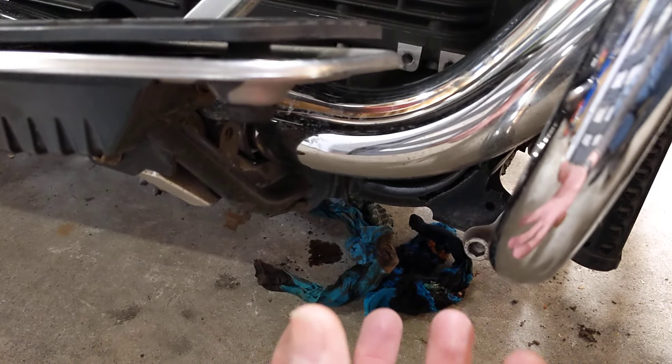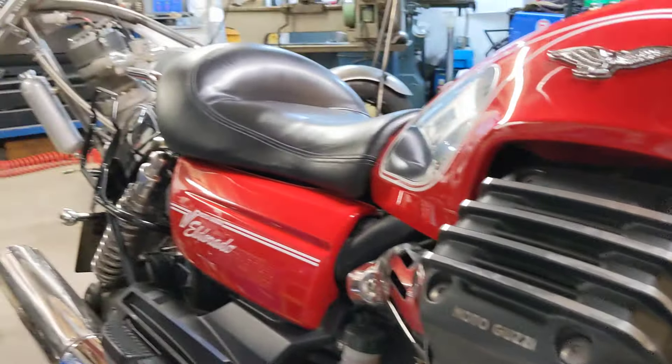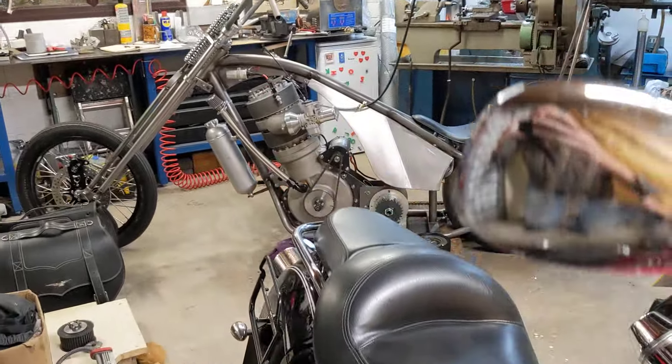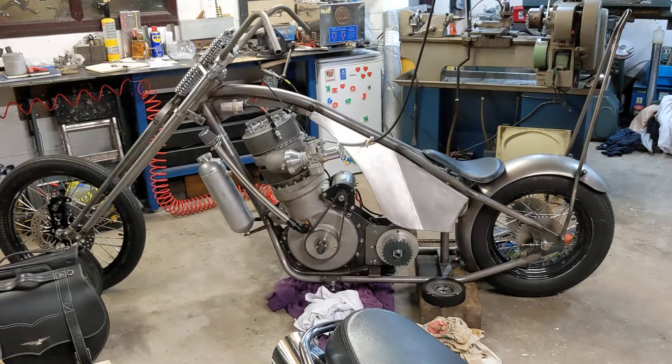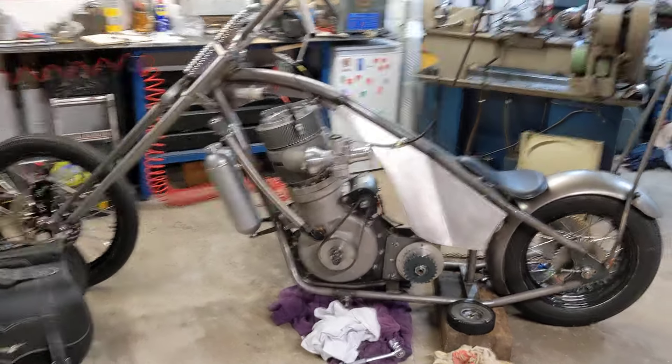Now I've got the tool borrowed off a mate. I'm going to drop the filter out and see if everything is okay, but it does limit the amount of time I've had to spend on the chopper. So there's not an awful lot to update you on the big chop, but there are a few things that we have done.